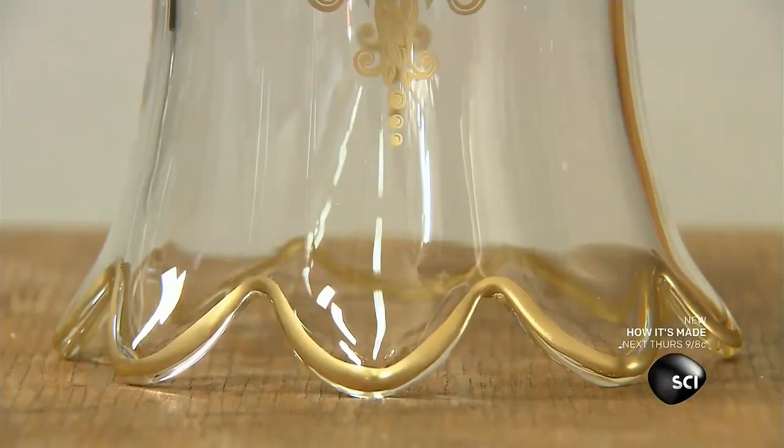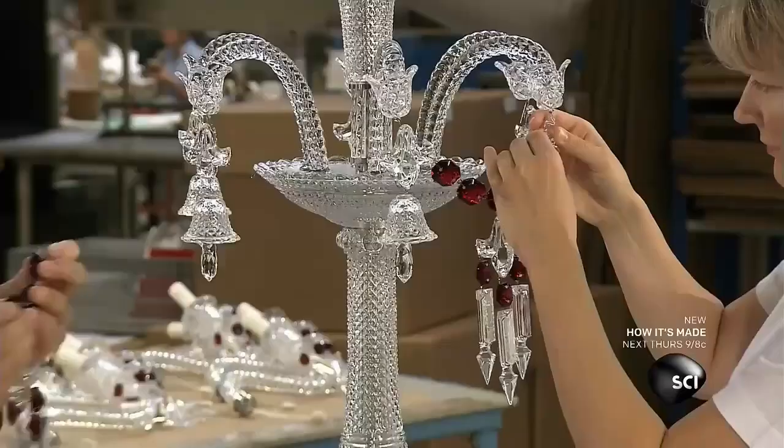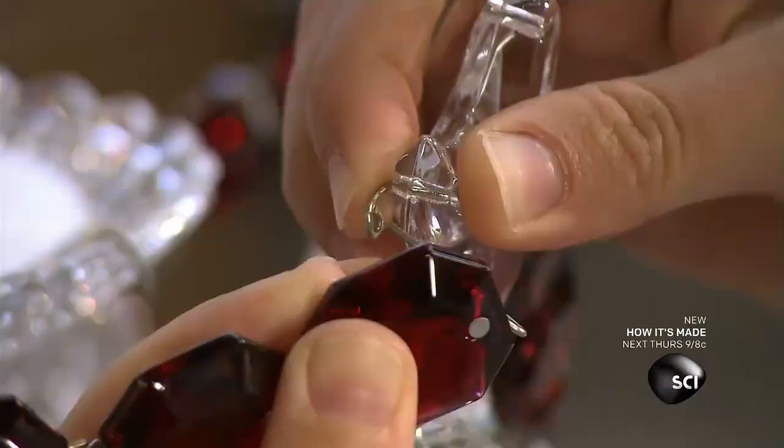Every part of the crystal chandelier is handmade, and the entire chandelier is manually assembled. However, some of the crystal parts require prep work before assembly.